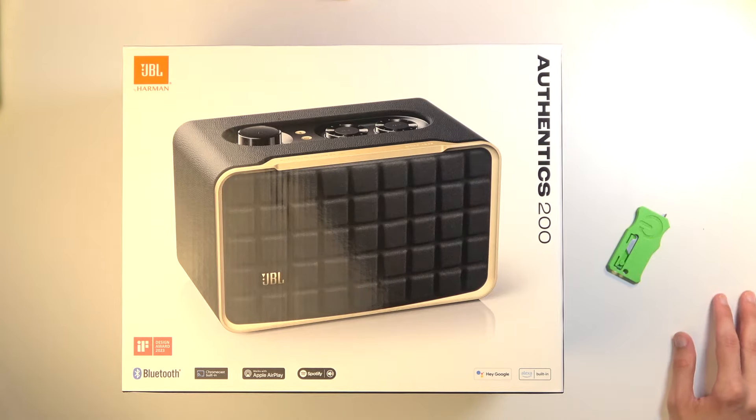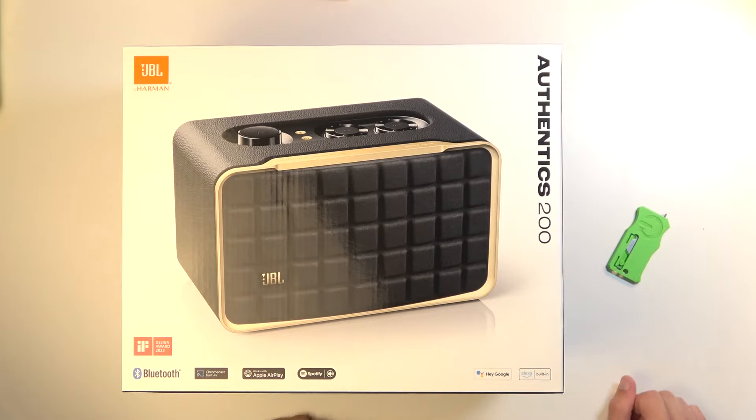In front of me I have the JBL Authentics 200 speaker and today I'll go for an unboxing. I'll have a quick listen to the product itself and a look at the design, which based on the box looks pretty intricate. So anyway, let's just get into it.